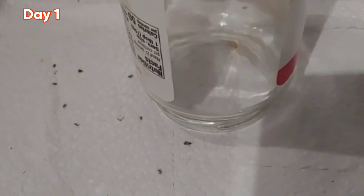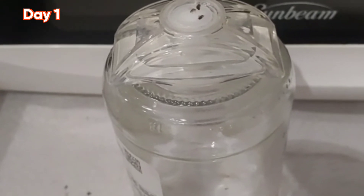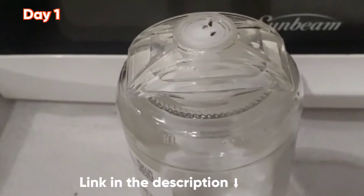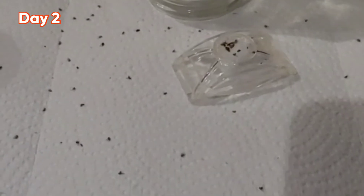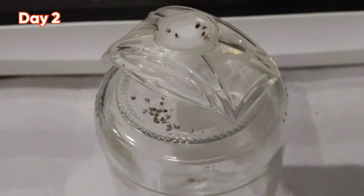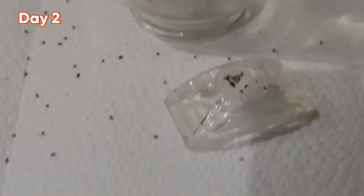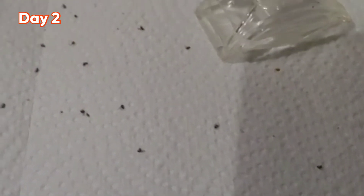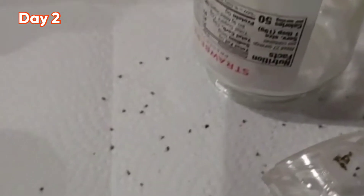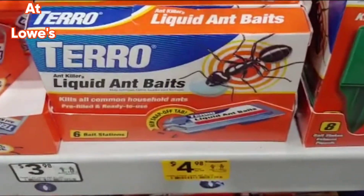I like to put a piece of paper around it to collect and see how many fruit flies I'm getting. As you can see, it's actually working — it's been a little over a day and those are all dead fruit flies. They're really attracted to it and then they just die, so it does work pretty well.